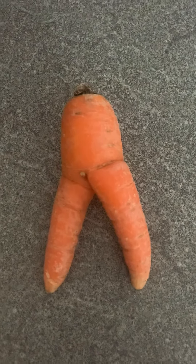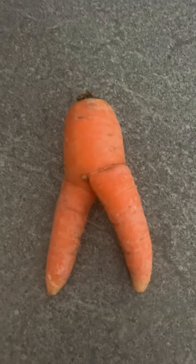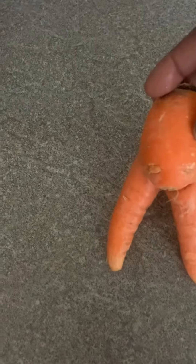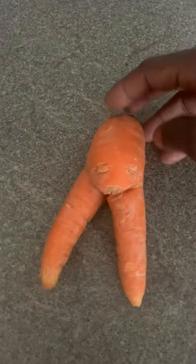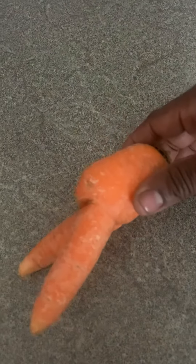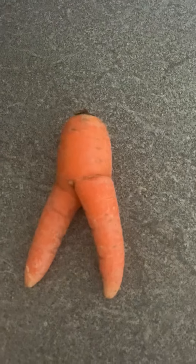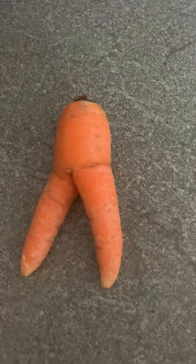Is this a double carrot, a double leg carrot? Wow, I've been lucky to find one. This must be a female carrot — one in few, never see it in real life. Finally found one, let me show them the one.